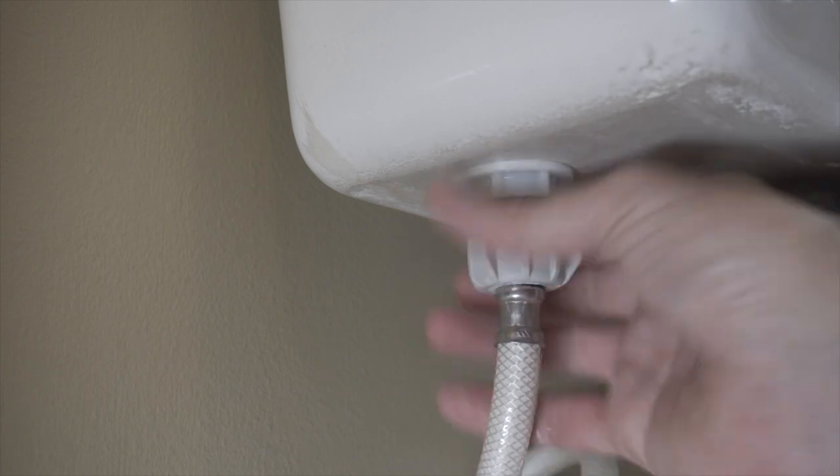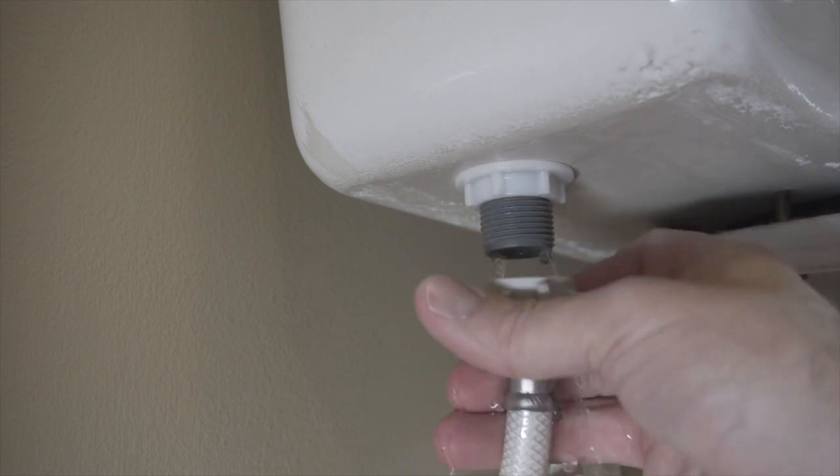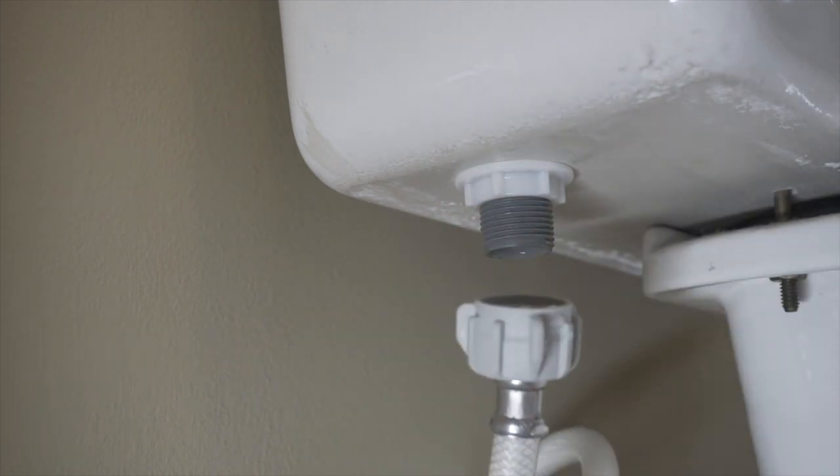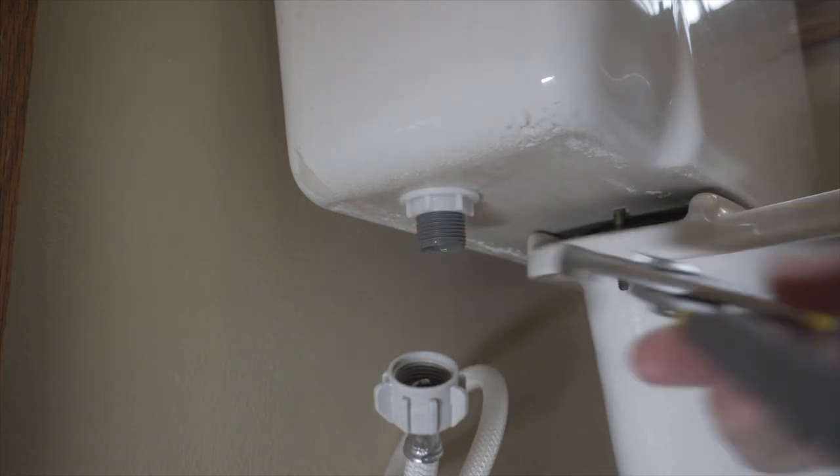While we're down here, let's go ahead and pull this nut right off of the valve. A simple pair of pliers should be able to loosen that right up.